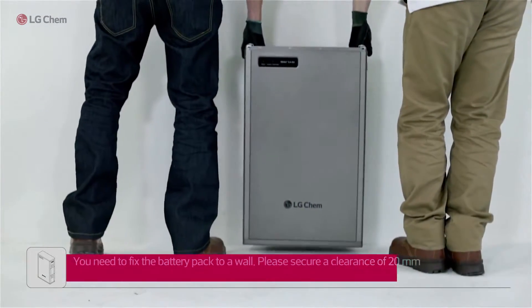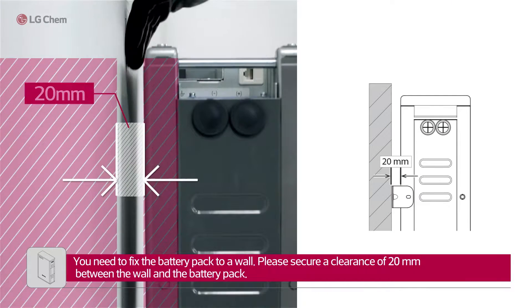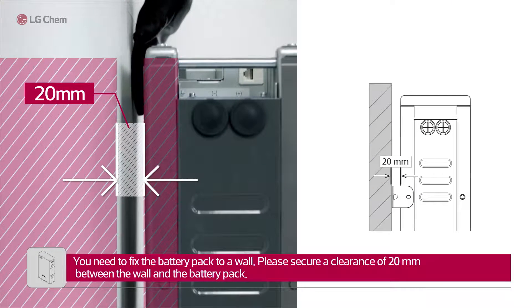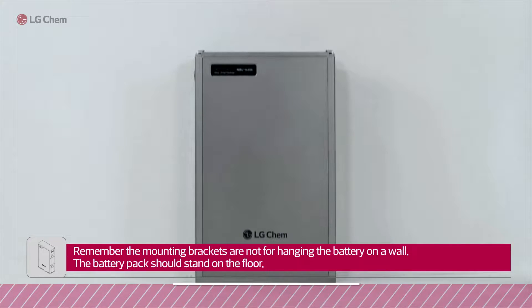You need to fix the battery pack to a wall. Please secure a clearance of 20mm between the wall and the battery pack. Remember, the mounting brackets are not for hanging the battery on a wall — the battery pack should stand on the floor.